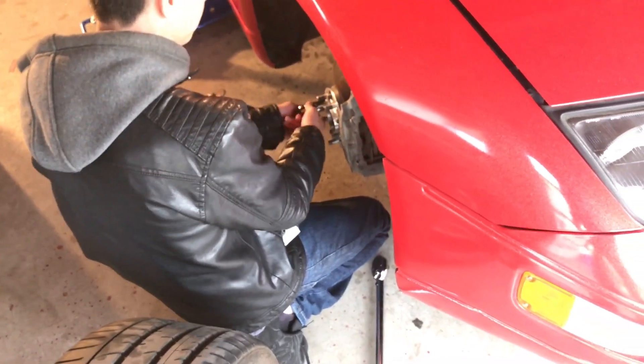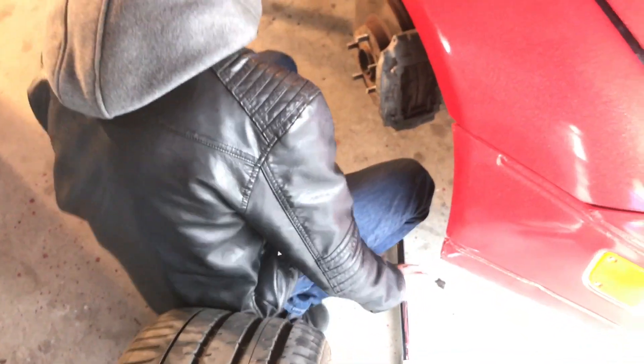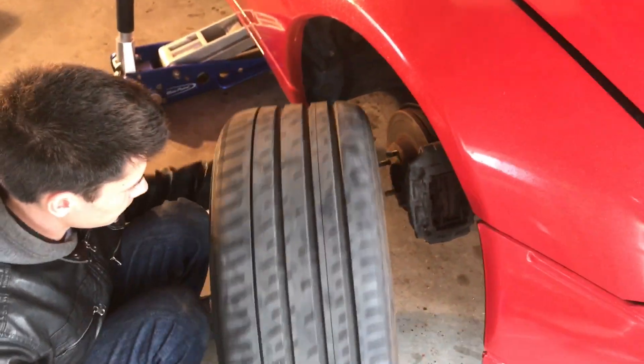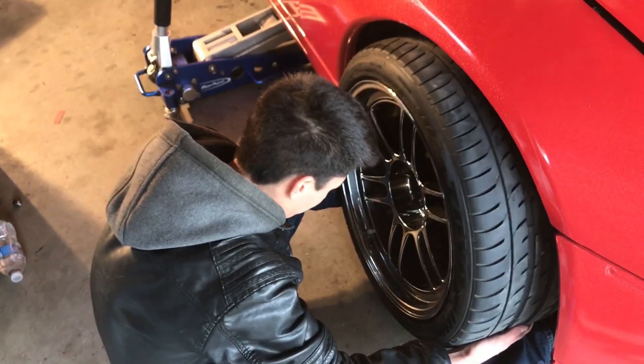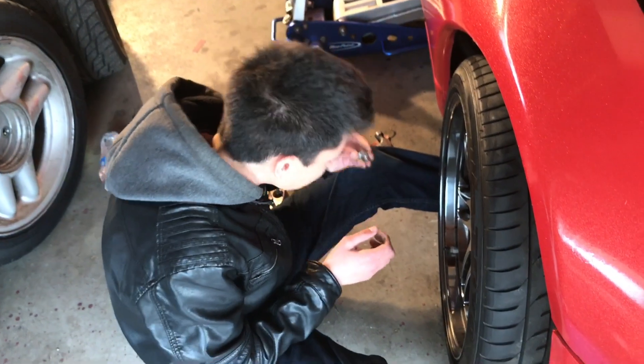Oh, look how good it looks with the spacer off! Yeah, it's not sitting on the fender anymore — it'll probably sit flush. Michael mentions he's been lazy all day but did fix some stuff on his Z — the water pump belt threw itself off so he put that back on.